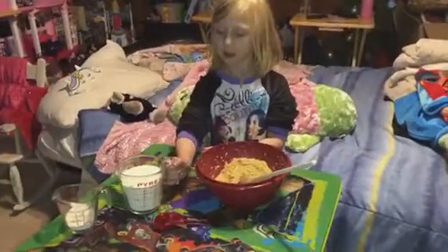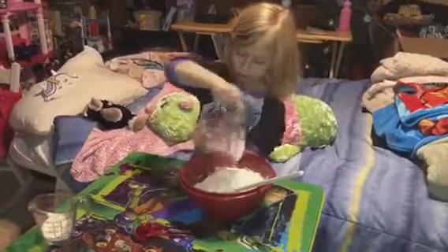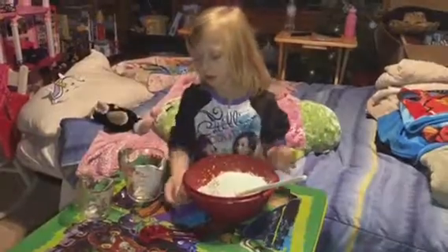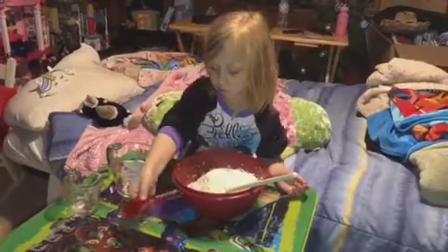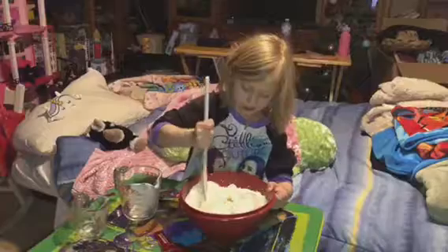Now I will put in two and a fourth cups of flour and a tablespoon of vanilla. Now I will mix it.